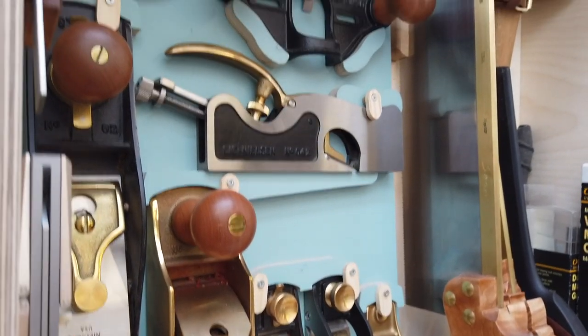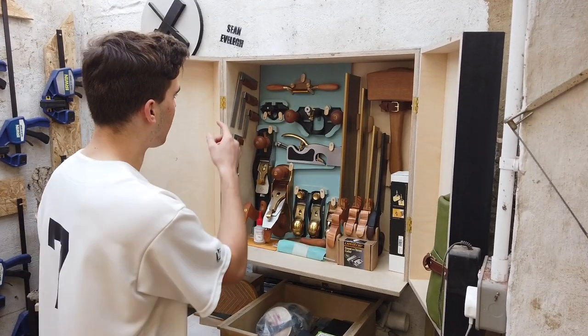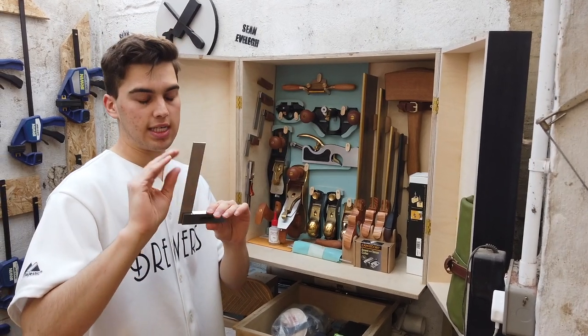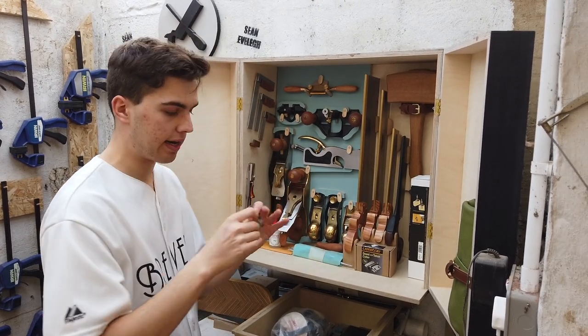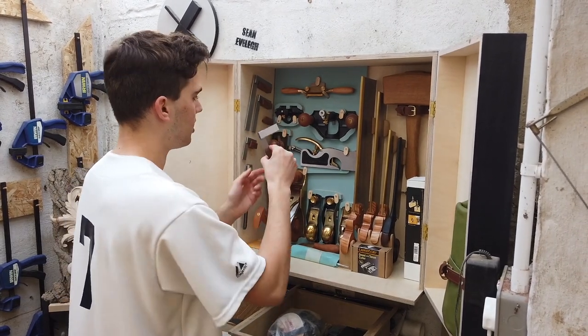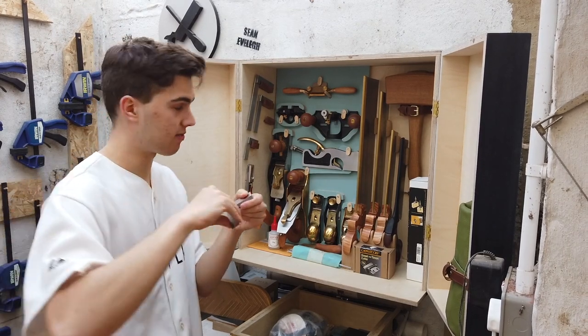I've got a lot of Lee Nelson tools which I really like. I've also got a couple of Veritas marking gauges which I highly recommend. Starting on the left with my squares: this square I use a lot for checking my bandsaw blade is square to the table. This smaller square is perfect for marking out dovetails and joinery. This third square is perfect for making sure my table saw blade is square, because it's just below the thickness of the teeth.